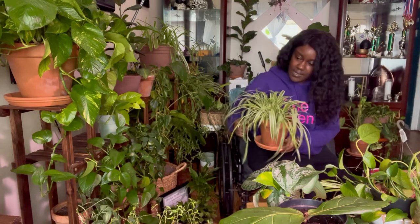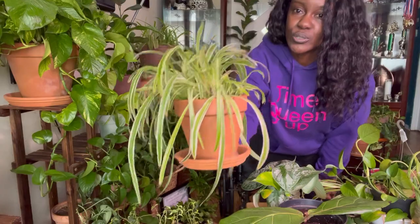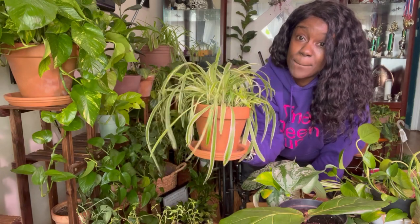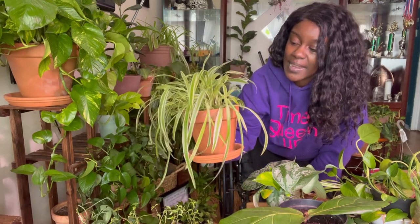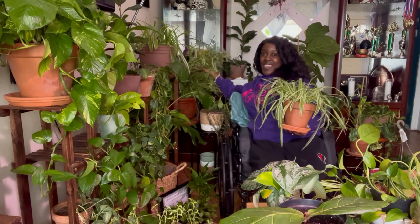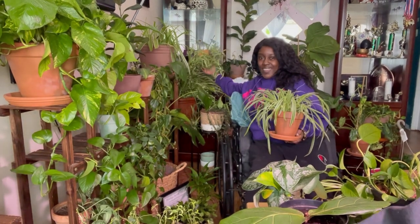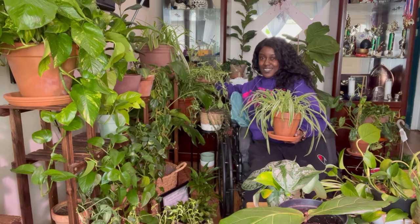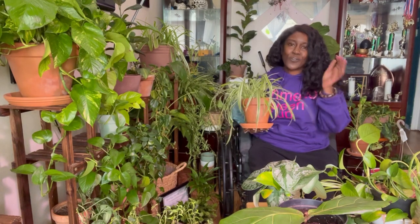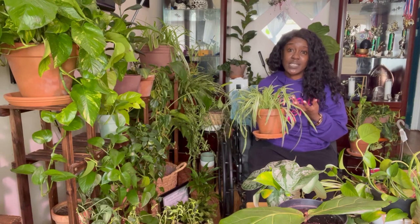This one I allowed to propagate and root up — I put it in water. All of these were in water. This is a baby spider plant which came from the mother plants over here. I let this go into water, left it for weeks. Sometimes it doesn't have to be weeks, but I just left it for weeks and then moved it into dirt.